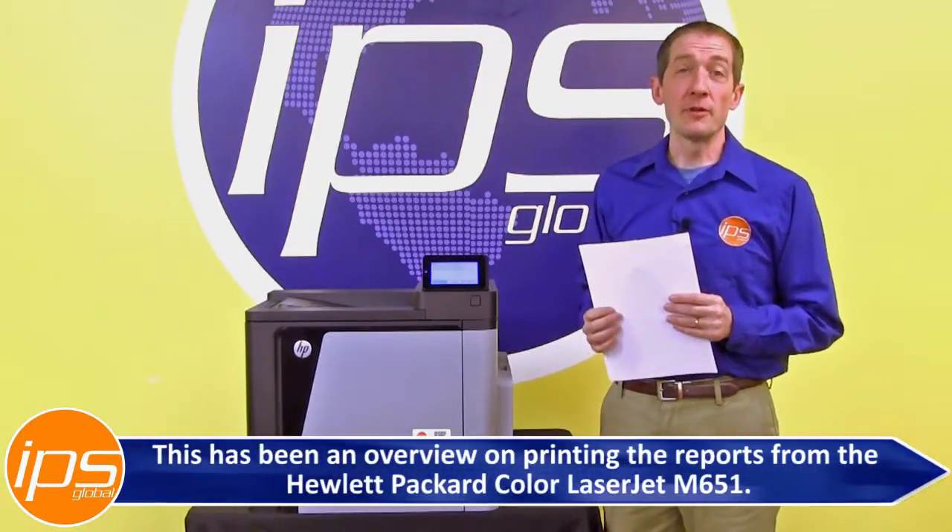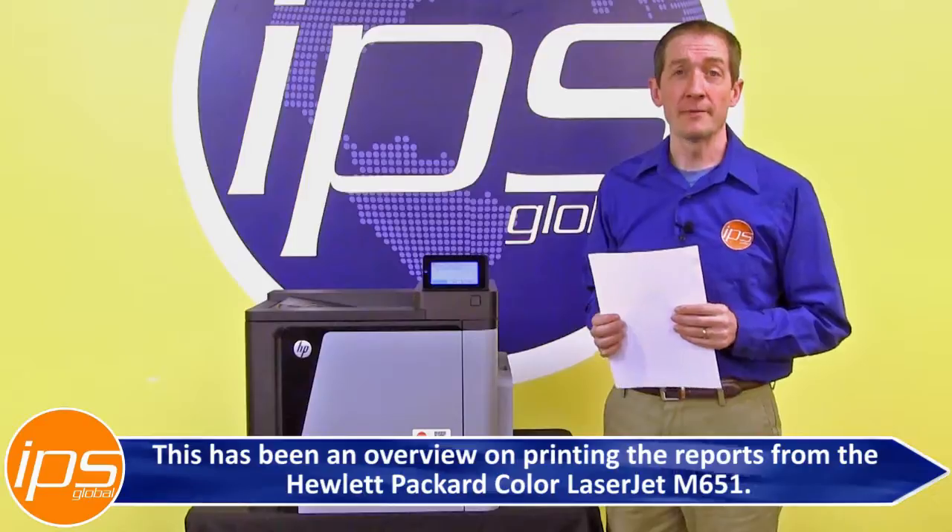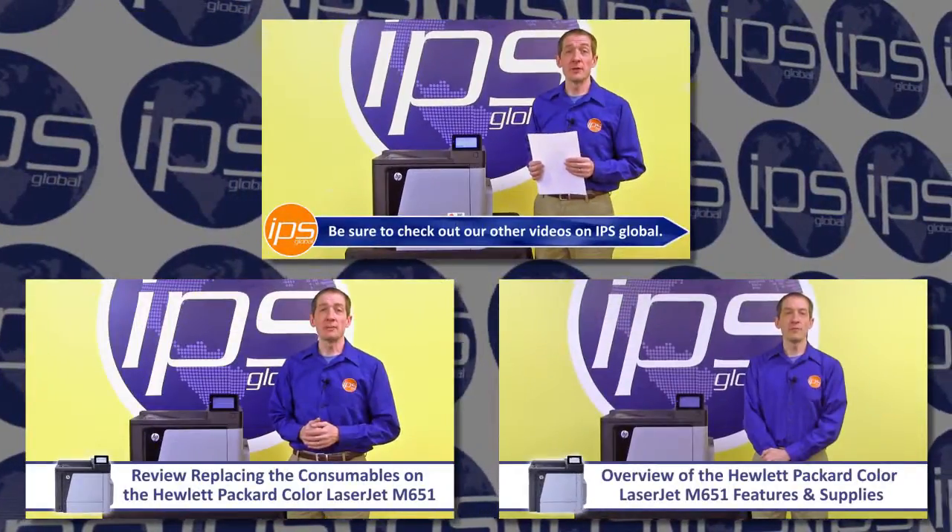This has been an overview on printing the reports from a Hewlett Packard Color LaserJet M651. Be sure to check out our other videos on IPS Global.